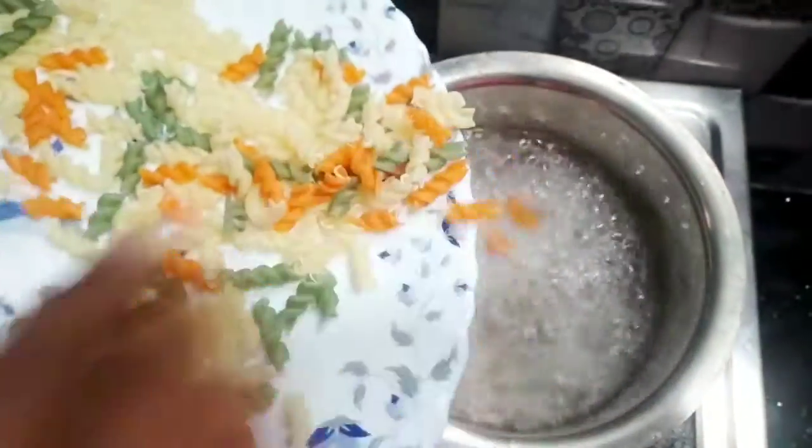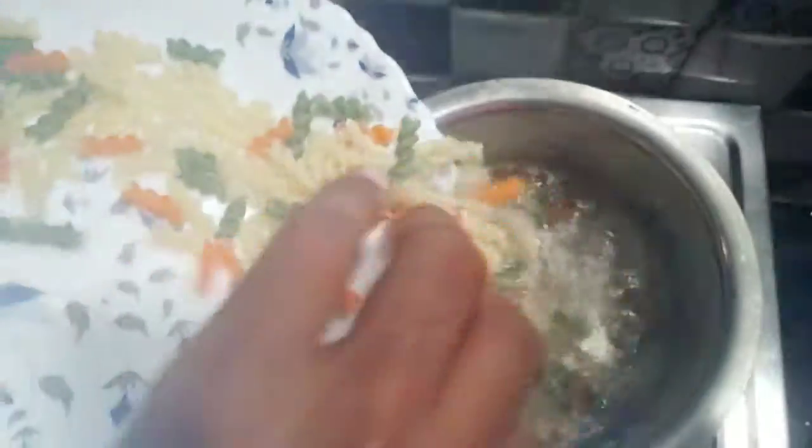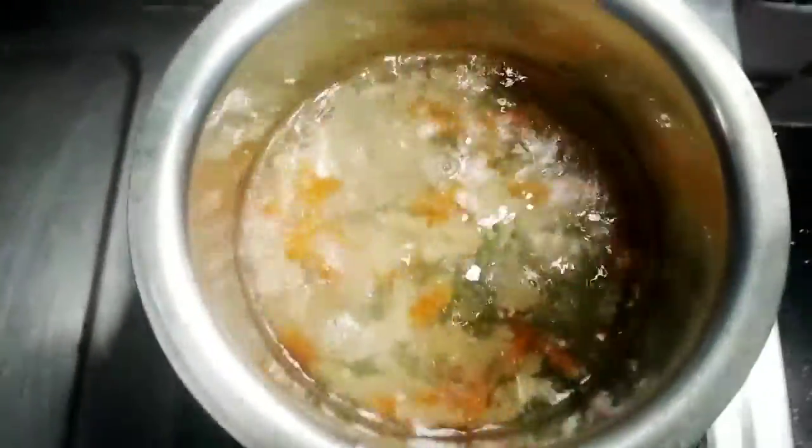I am going to add pasta. Now we are ready to cook the pasta, and we are ready to cook it.